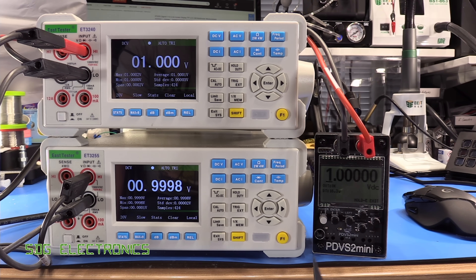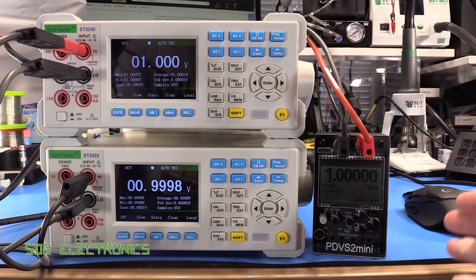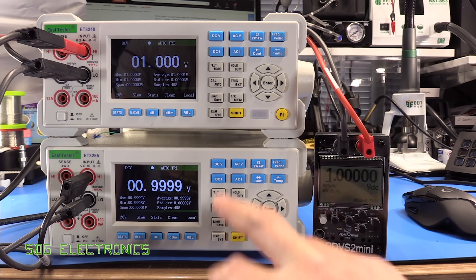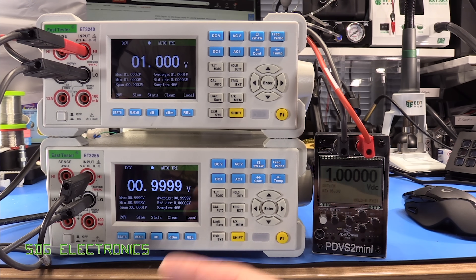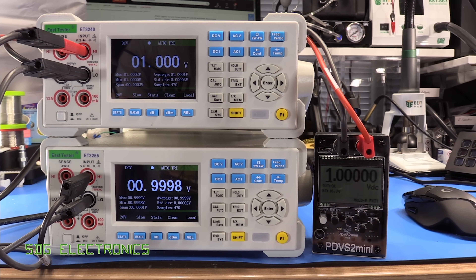I've got these hooked up to Ian's PDVS2 Mini — I'll put a link above if you didn't see my review on that. He's ramping up production now, so you should be able to buy these units. This one now has the nice metal chassis going in the production version. We're just having a look at what the accuracy appears to be like based on some spot checks. We're currently at one volt input.